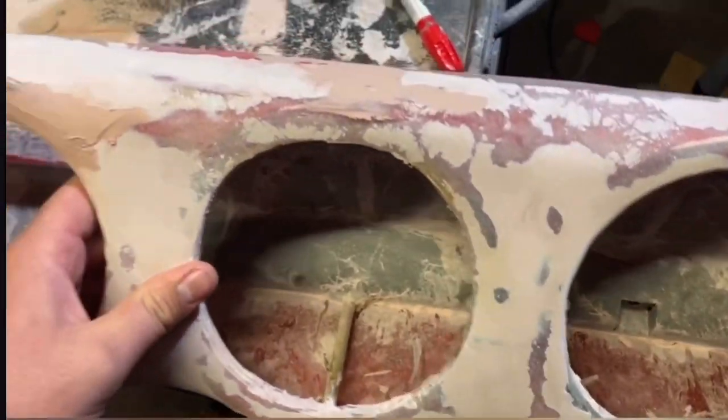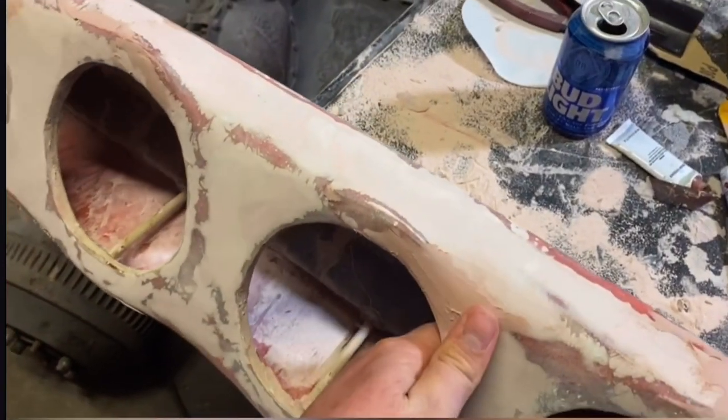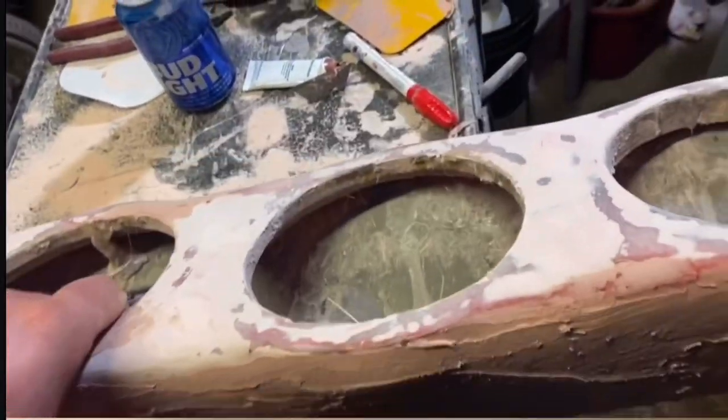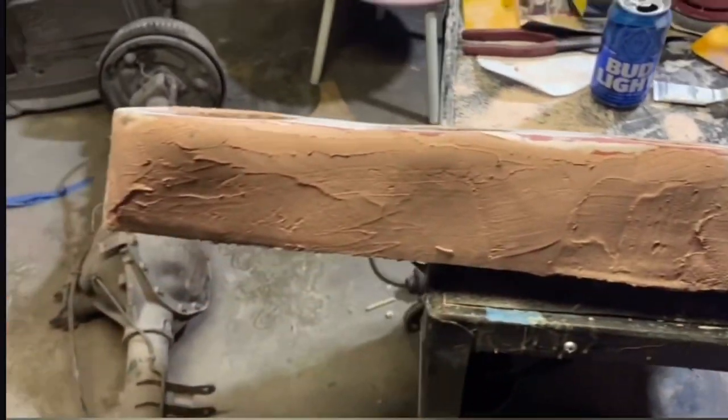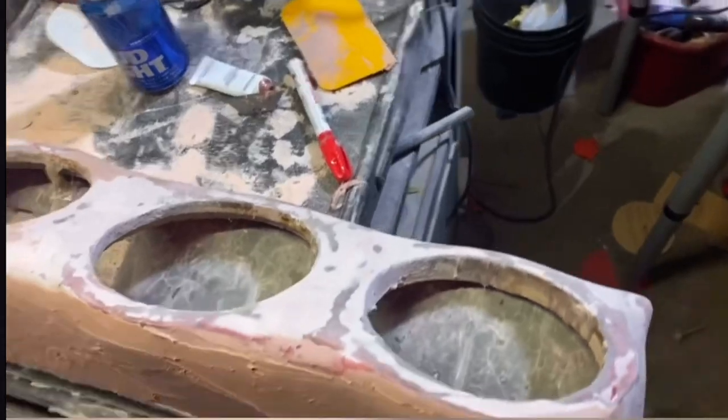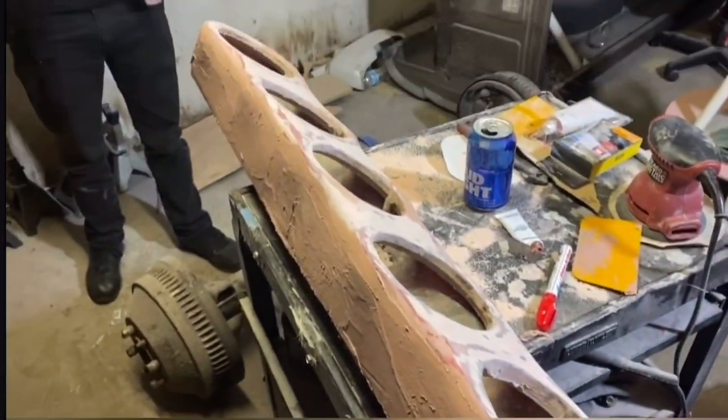All right, so everything is pretty much done on the face of it. There were a couple of low spots so I put a little bit of Bondo there and then smoothed it out. We're gonna hit it with 80-grit again and then we'll primer it. It's getting late, we'll finish it tomorrow.